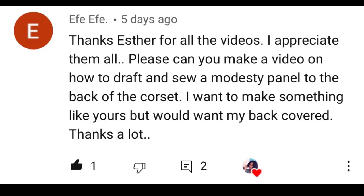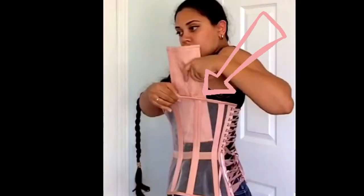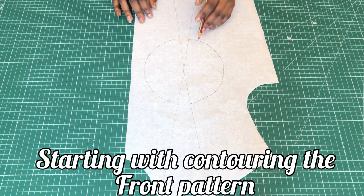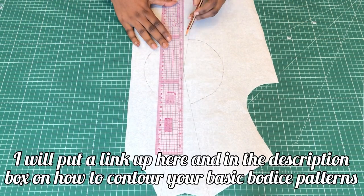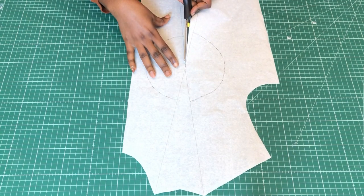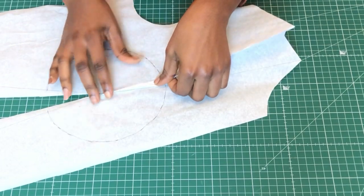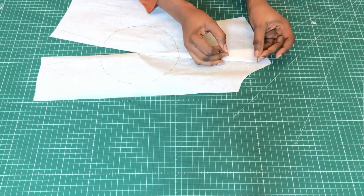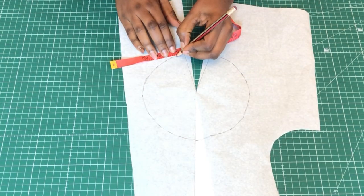A subscriber asked if I could make a modesty panel, and yes, I'm going to do that — so you'll have to watch to the end of the video. I already did the bust circle, and then I'll close the shoulder dart, but first I'll cut through the center of the waist darts to ease up the pattern when I close the shoulder dart. I'll then hold the dart in place with my adhesive tape.